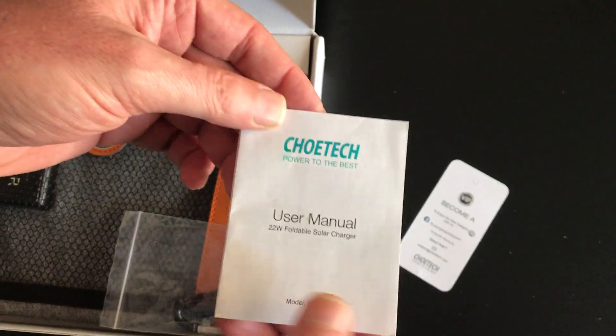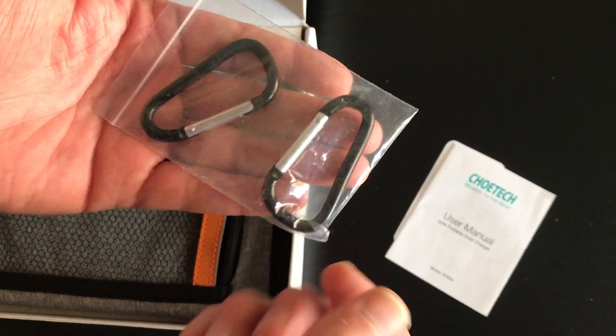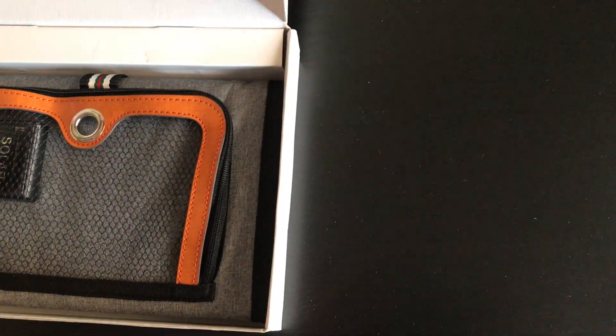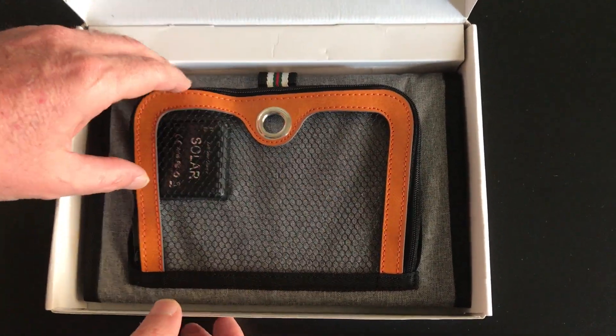The usual manual, and a carabiner to hang it on a parasol or whatever. I bought this because I like the little bag — it also works for the ladies.